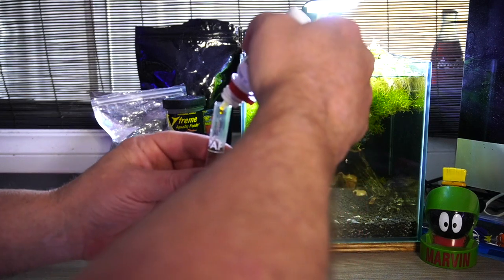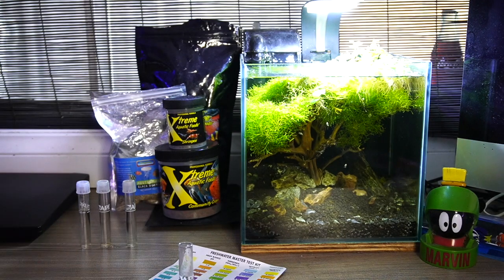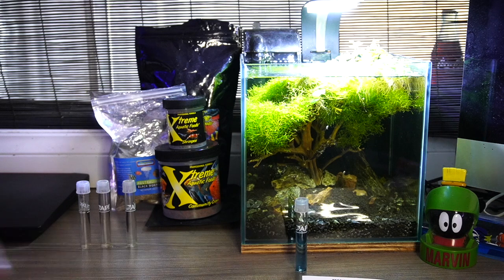So we want three drops for the pH test. Always give it a little bit of a shake. We'll set that aside and move on.